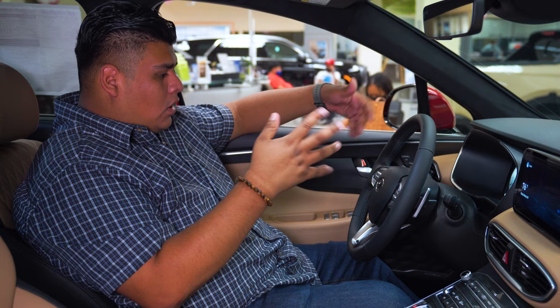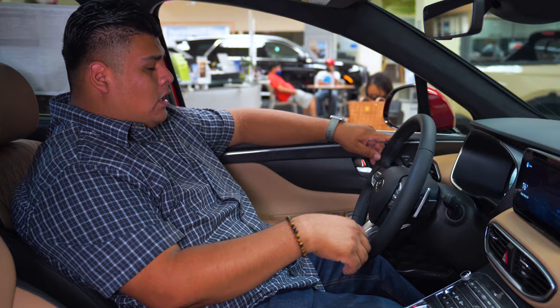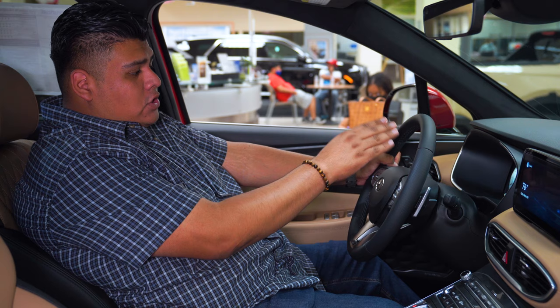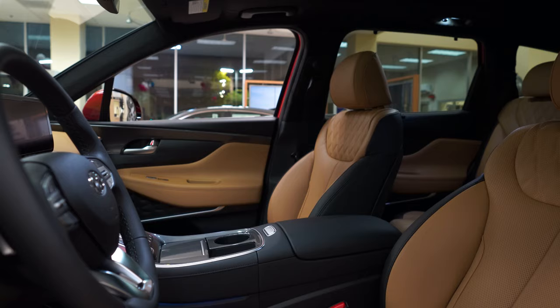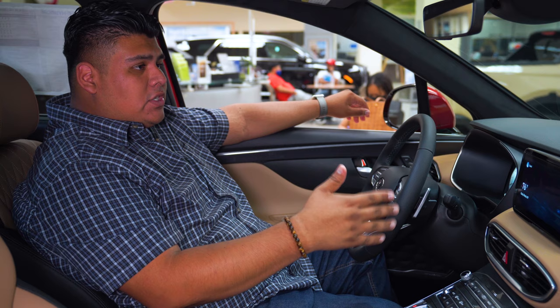The way it'll work is when you have it in drive — let's just say we're cruising. If it's in regular drive, as soon as you touch the paddle shifter, it'll actually show you on the display what gear you're in or what mode you're in. It'll allow you to transfer between the gears very much like a manual transmission car, to give you more of a sense of you driving the car and handling the transmission and the speeds.